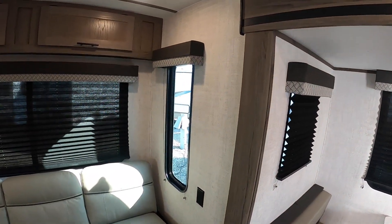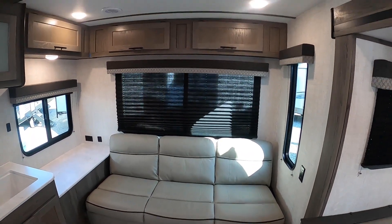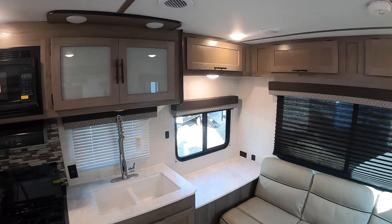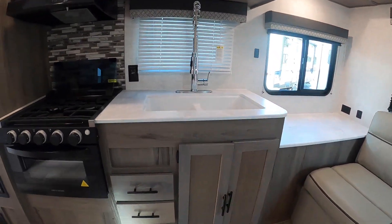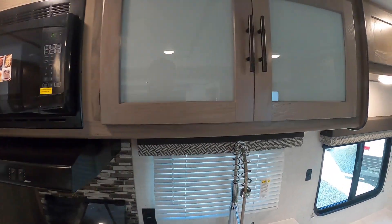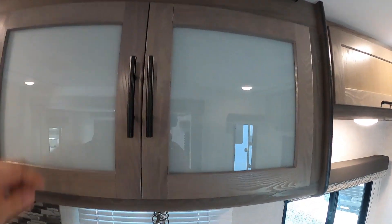Moving to the back, this unit has a lot of storage up top and all the way around. This size typically doesn't have this much storage, but this layout particularly does. You've got your kitchen here, and your back couch which jackknifes down into a bed. Up here there's more storage — a lot of storage space.